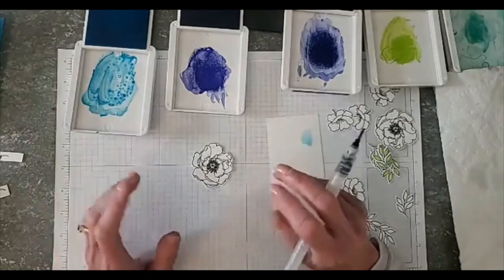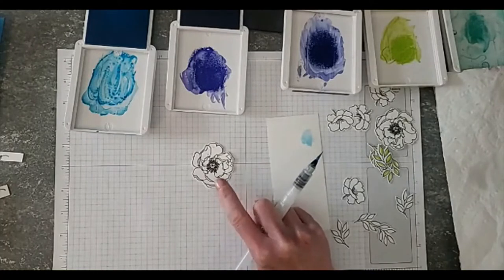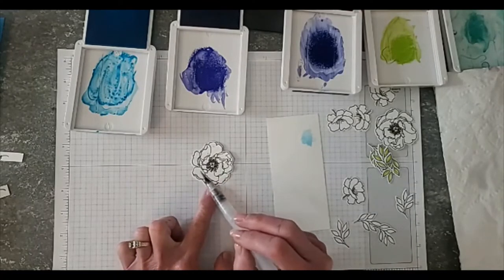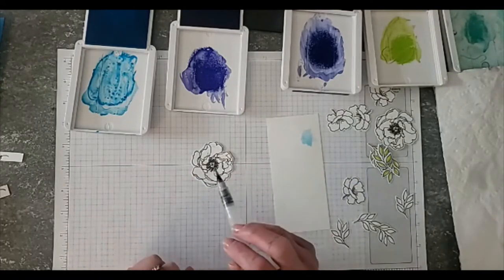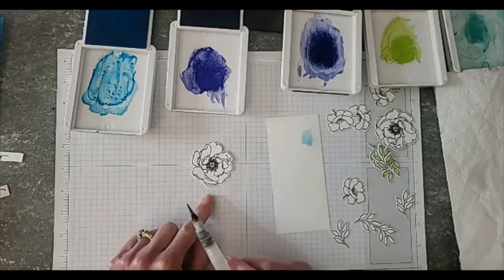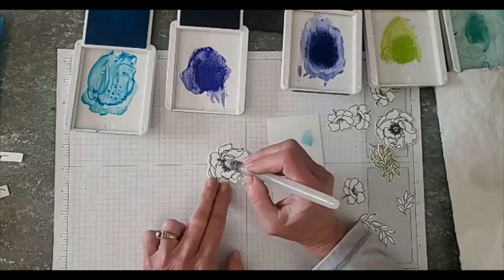It's a balance between being too wet and too dry, because if it's too dry you're going to be scrubbing on it too. I found that these flowers are really fun to watercolor because when you heat emboss before you watercolor, the heat embossing kind of gives you a little pool for the color to lay into. These flowers are just perfect because we've got all kinds of little pools with those petals.